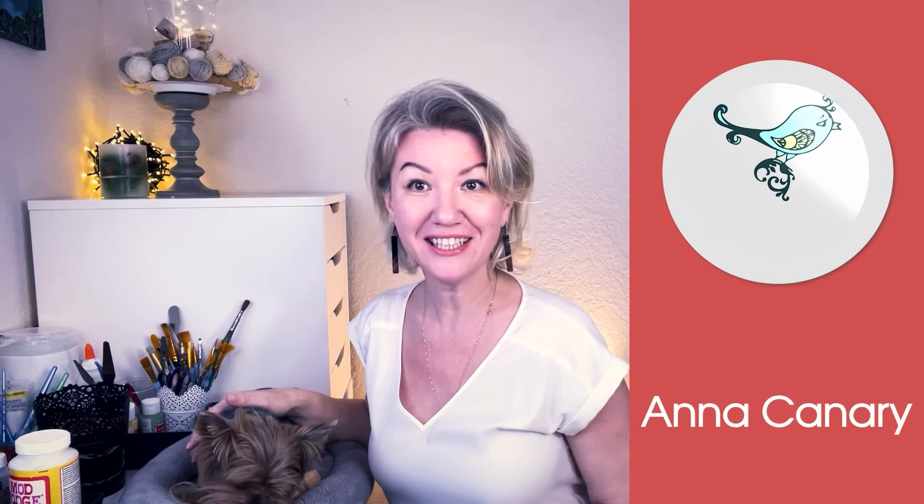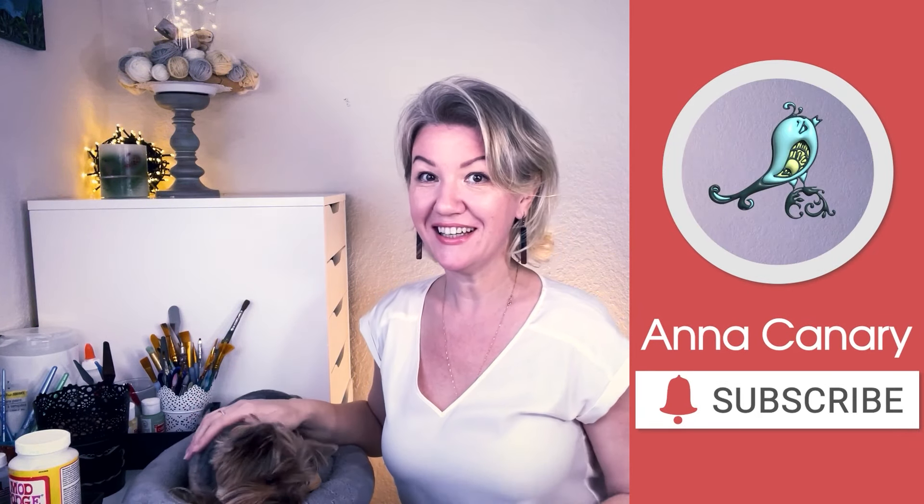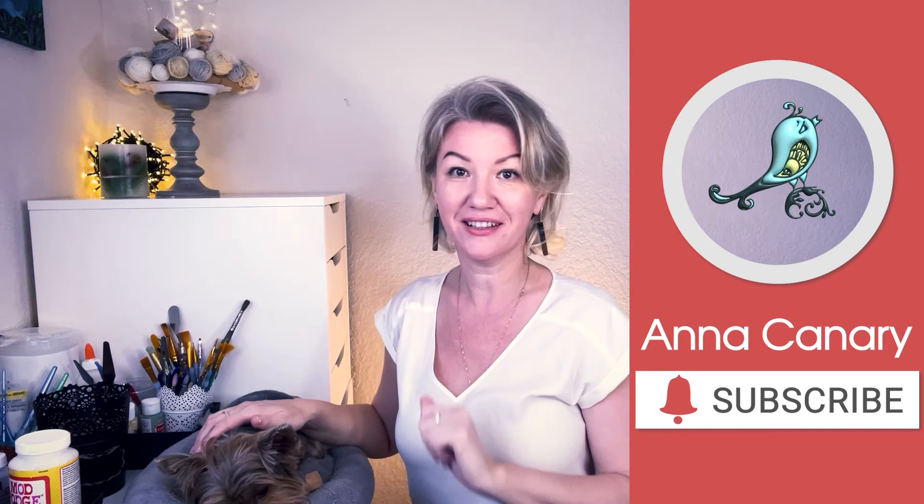Hello everyone! Welcome to my channel! Today we will create the magic of consciousness and comfort in our home. I will show you very simple projects from an affordable budget, perhaps unusual materials, but the result will be magical.